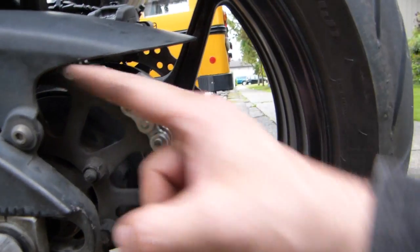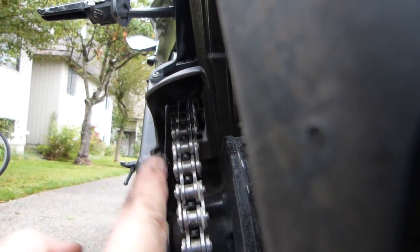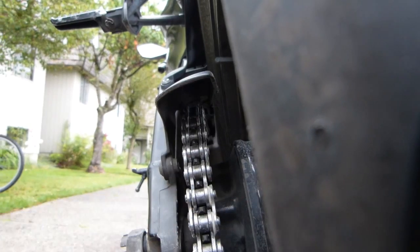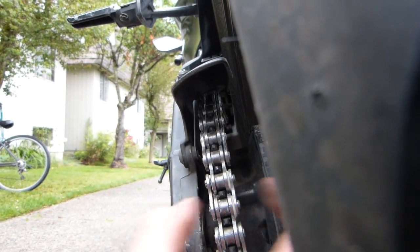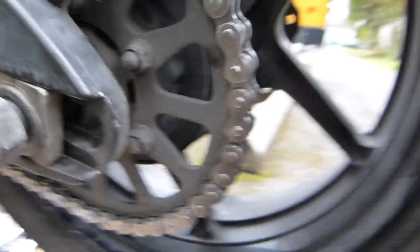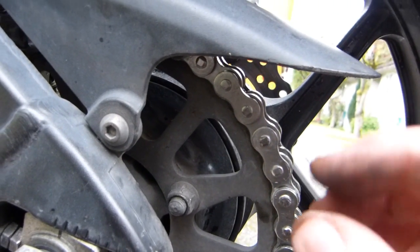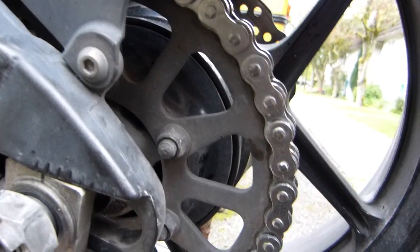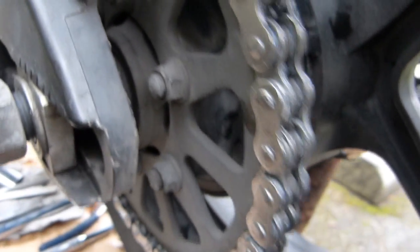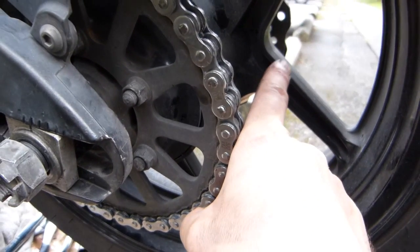One last point about rivet head forming: the stress acting on the chain is in the direction of the chain when accelerating or decelerating — that is, perpendicular to the direction of the pins. All of the pins are oriented one way and the force is perpendicular to them, so there is very little force that would dislodge these pins sideways. The rivet heads don't need to be perfectly formed to hold — they just need to be properly seated with the seals set.